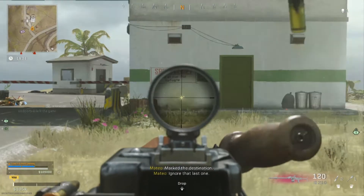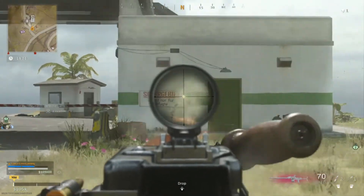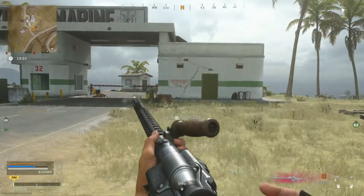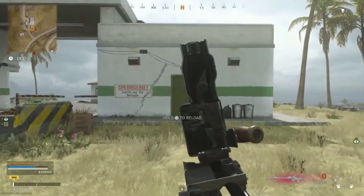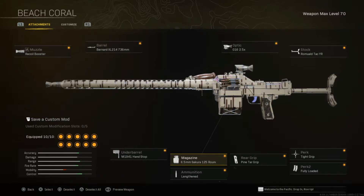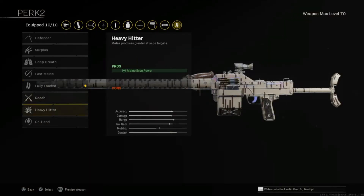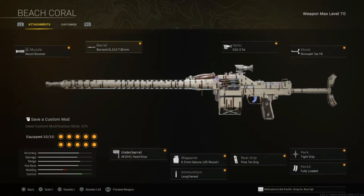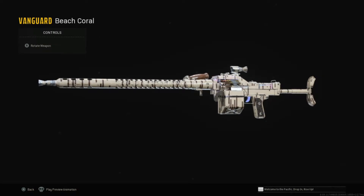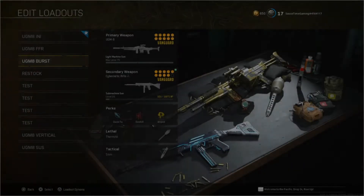For our second build, the fast fire rate UGM-8, we're focusing on control and the fastest fire rate possible. The build runs: Recoil Booster, Bernard XL214 736mm, M1941 Hand Stop, 6.5mm Sakura 125 Round for the extra fire rate, Lengthened, Pine Tar Grip — which tested really consistently — Tight Grip, Fully Loaded, Romauld Tac YR stock, and whatever optic you want. You can also swap Fully Loaded for On Hand. This is an aggressive, fast-firing, and controllable UGM-8.